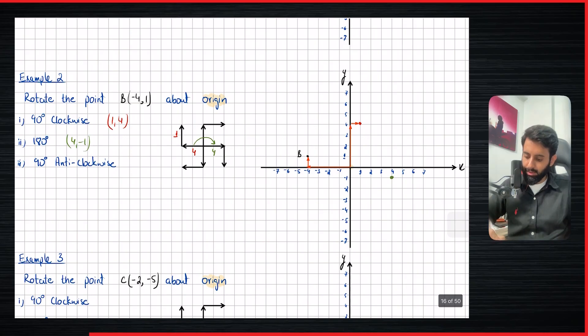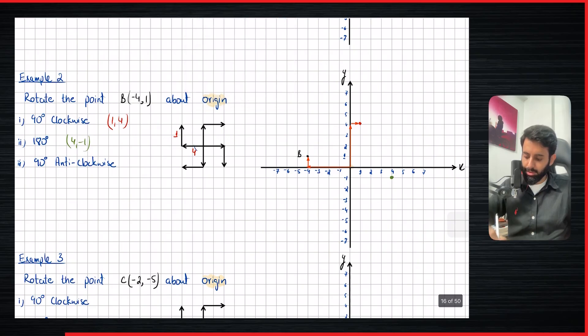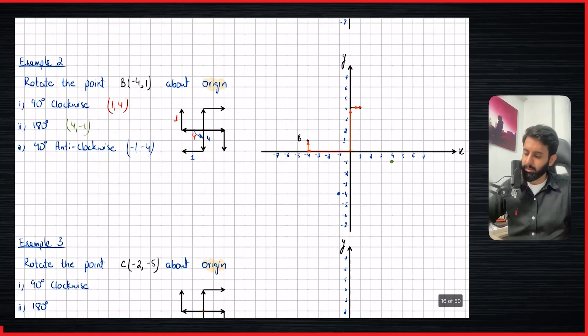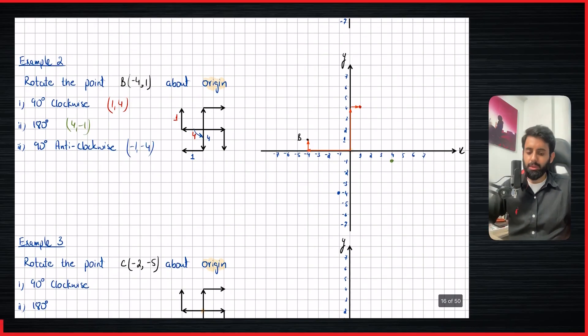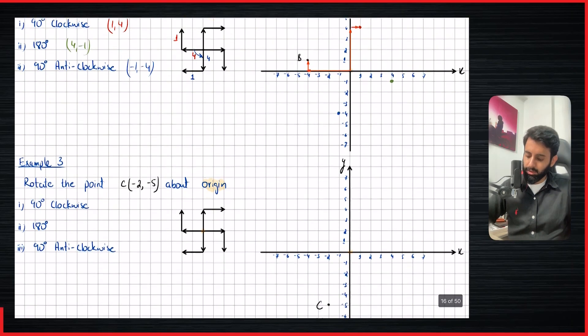Now we have 90 degrees anti-clockwise. Imagine spinning this 90 degrees anti-clockwise: four left will now be four down, and one up will now be one left. So four down from the center and one left — that's where we land. The coordinates are minus one comma minus four. If you're looking for a standard rule, there is one, although I don't recommend it because it only works when the center is the origin.